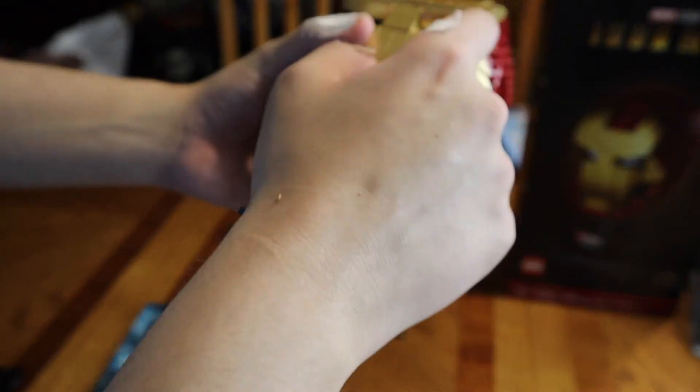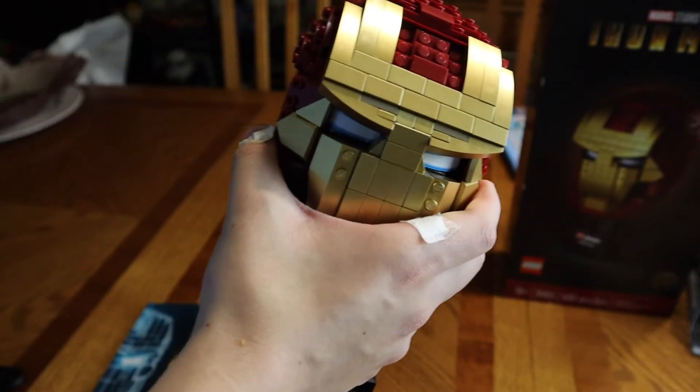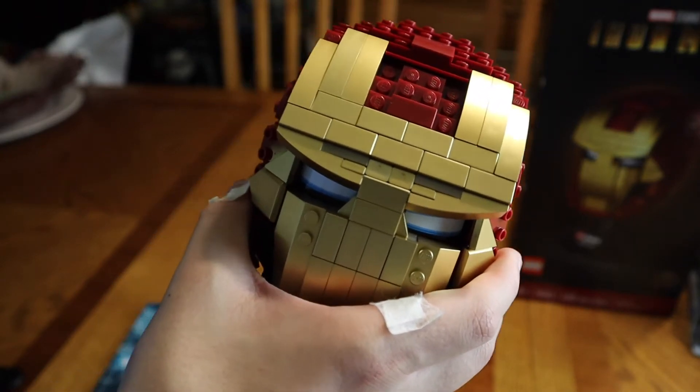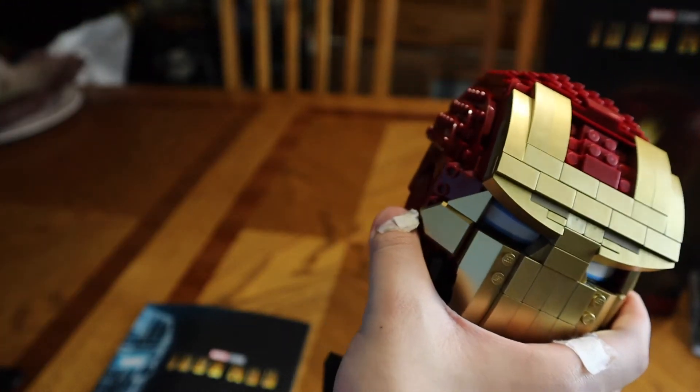The bad part about this — I do not like the stickers on the eyes. That's the only thing I could complain about. Minus that, this set was pretty easy to build. It'll probably take you a couple of hours — it won't take you a really long time.